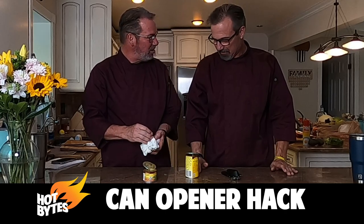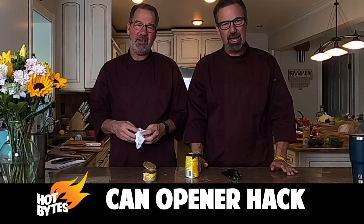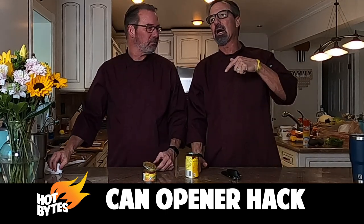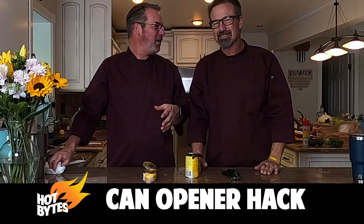You'll have to try this. This is brilliant because I can't tell you the number of times I had to fish the lid out. This is pretty cool. You're going to try it at home and let us know your results. Results not typical — your mileage may vary.